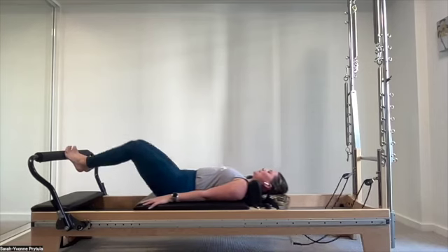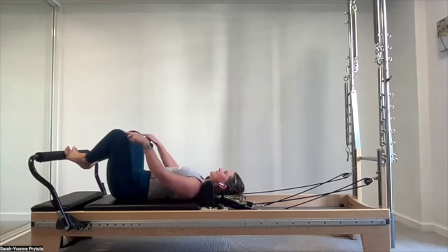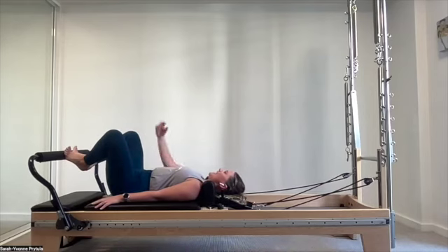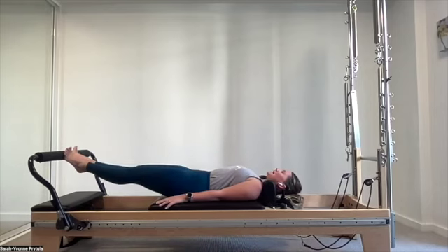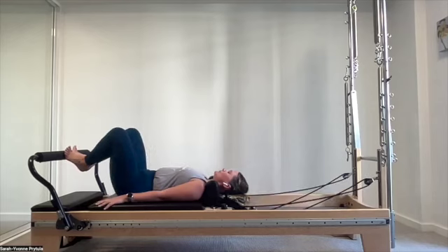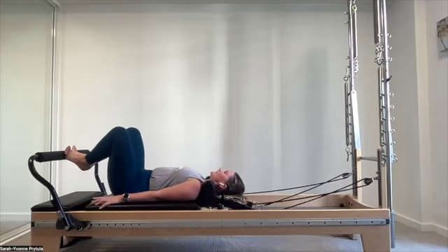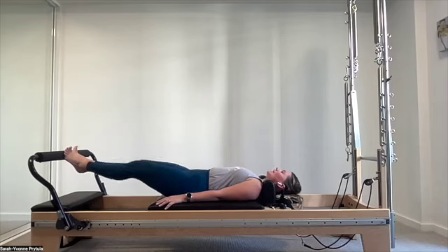Last one, pull in. Squeeze those heels together in our turned out position, finding those deep lateral rotators — careful not to overdo it, keeping the adductors stabilizing as well. Press away, keep that squeeze and zip up happening, draw back in again. Press and three, two, one — pulling up, zipping up, drawing back in again. Let's go for another four.